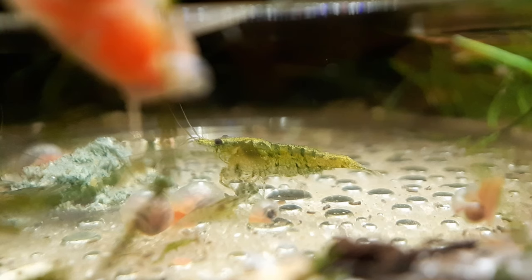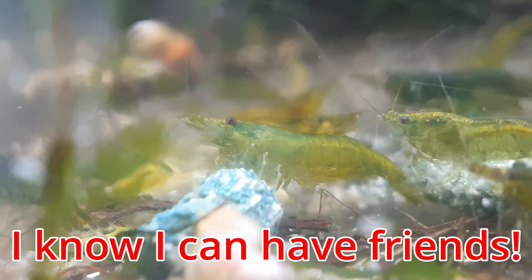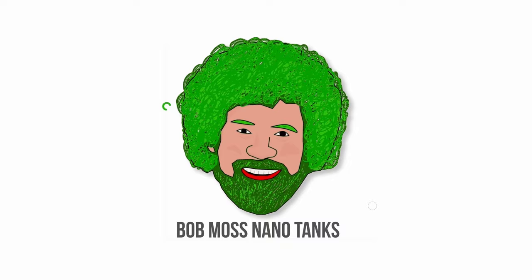Can I has any friends? No, just shrimps. Don't lie to me. I know I can has friends. Just watch this video. Hello again, friends.